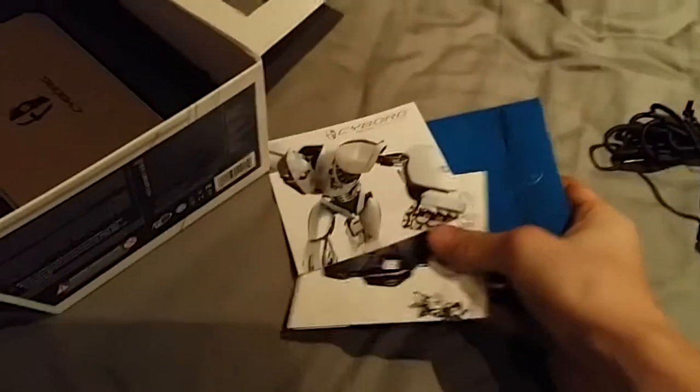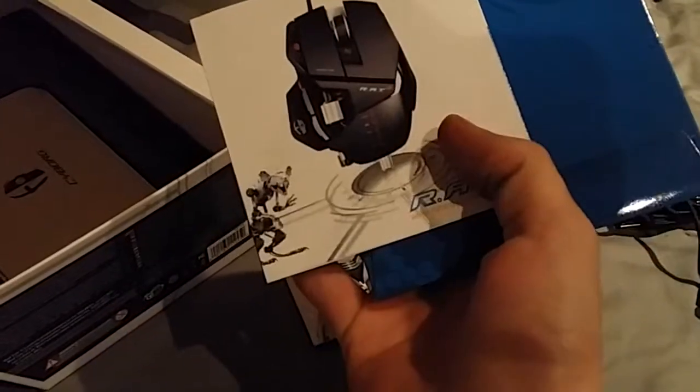I've seen everybody struggle with this — I really don't know what the problem is. So with it, you get your book — I don't know what book that is, it's just another book — and then your CD for drivers, but who gives a crap.